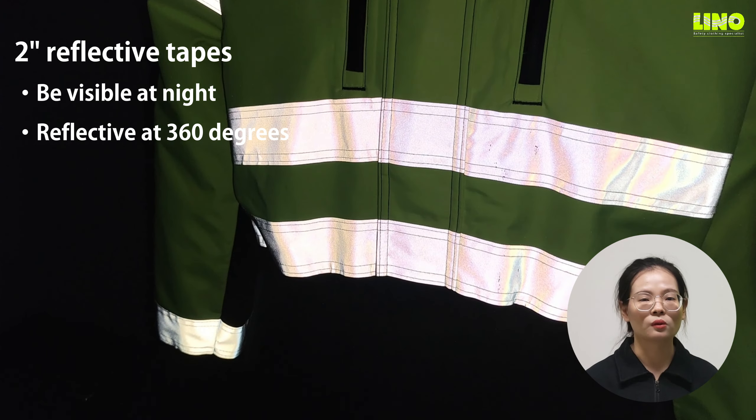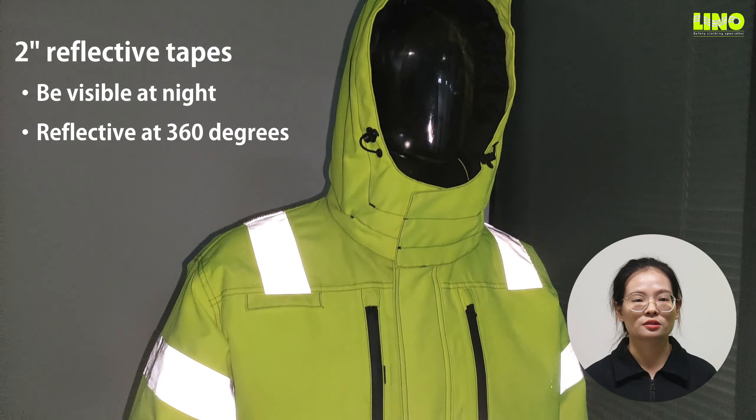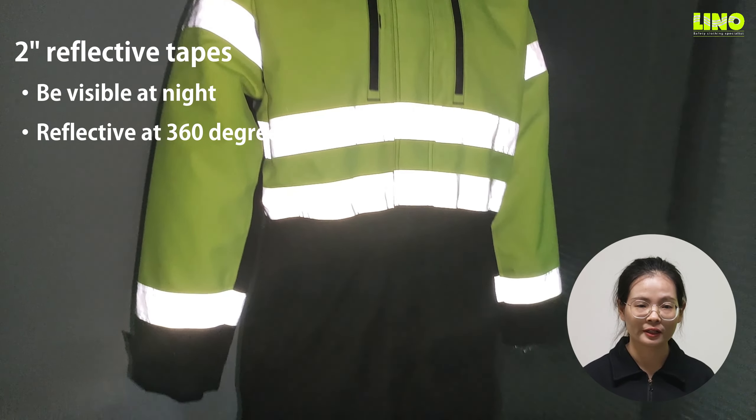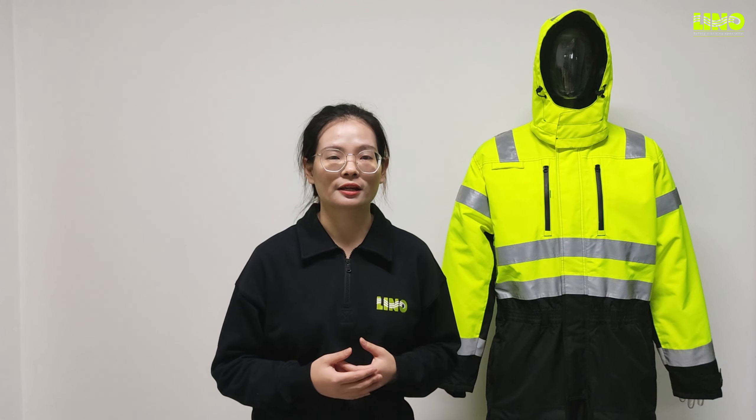Whether in daytime or dark conditions, this cover ensures that workers are always clearly visible in 360 degrees when working. It conforms to European standards.